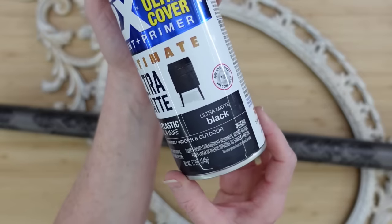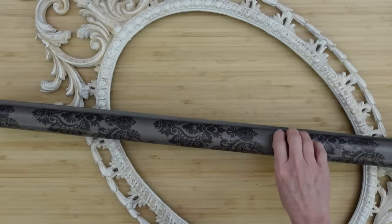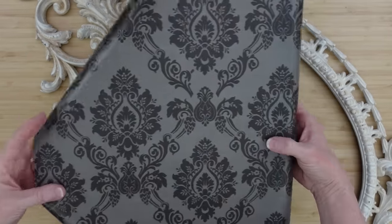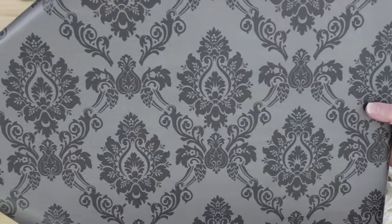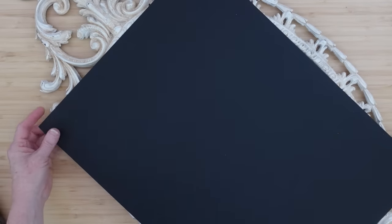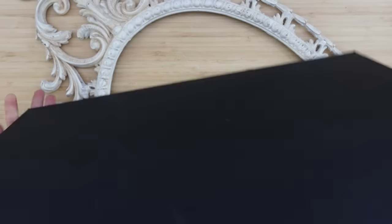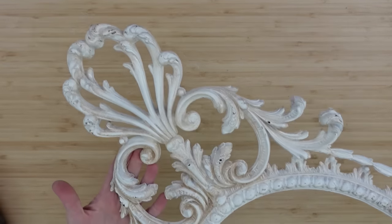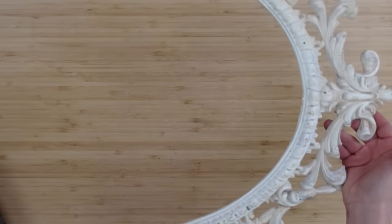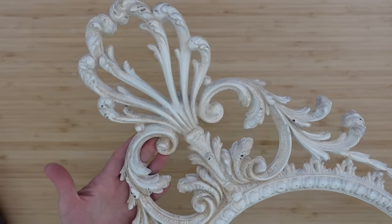I'm going to use some of my 2X Ultra Matte Paint in black, any type of metal finish paint, and a chip brush. This beautiful paper from Dollar Tree is a very gorgeous wrapping paper. I'm going to use something thick as a backing — a piece of very, very thick black paper — and this frame that we used last year to make a Halloween DIY. We're going to use it again.